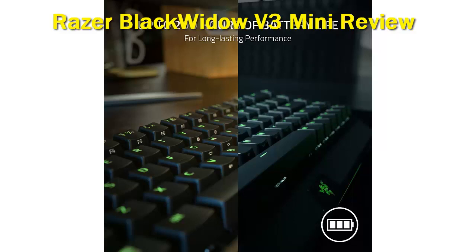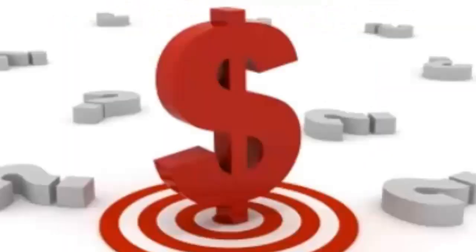Besides that, the Blackwidow V3 Mini takes many characteristics from the Blackwidow line, which includes the full-size Blackwidow V3, the Wireless Blackwidow V3 Pro, and the Blackwidow V3 Tenkeyless. That includes a plastic base that's shiny around the lip, allowing the Razer logo to peek through with customizable RGB. Check out the description for more information and the latest price.